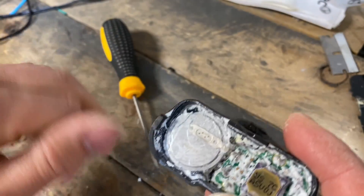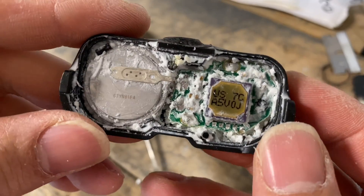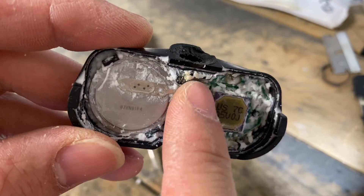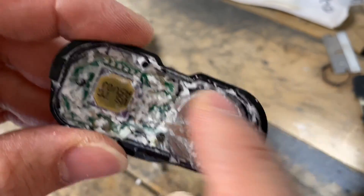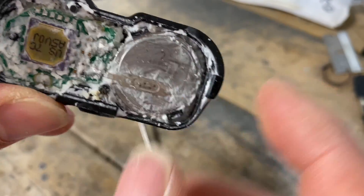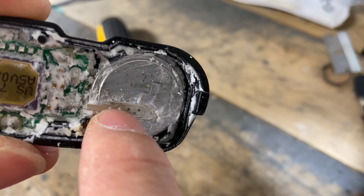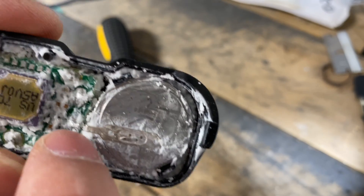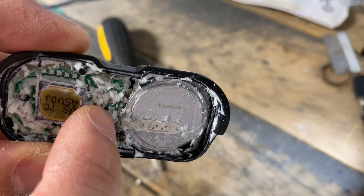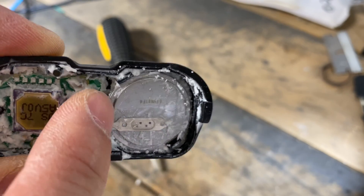I cleaned it up, vacuumed everything and blew it out with compressed air so you can see what's in here. What I said earlier was like an epoxy is actually more like a silicone - a very soft white silicone. The BR2450 battery comes with these prongs when you buy it, and it solders in right there. There's a solder joint here and a solder there - through-board type solder connections.